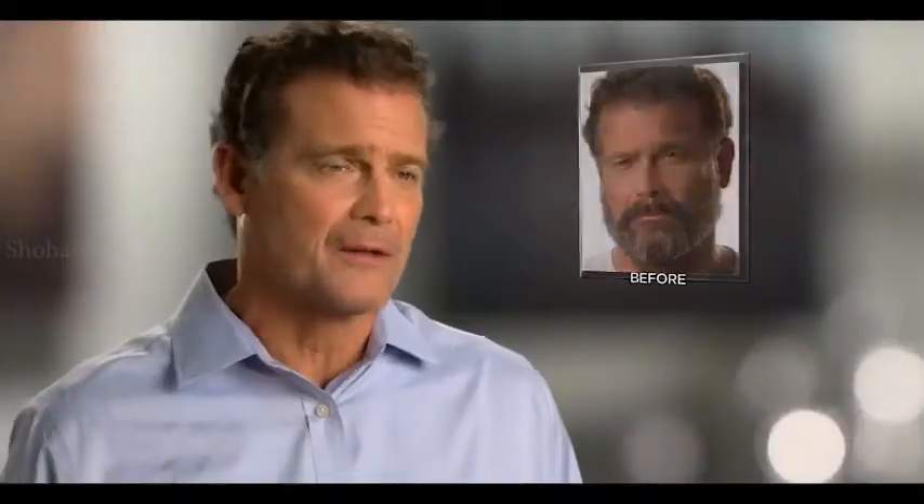It's a game changer. One thing does everything, and that's awesome. Whether you have a long beard, a short beard, or even a clean shave, you're gonna love it. You'll get the look you want.